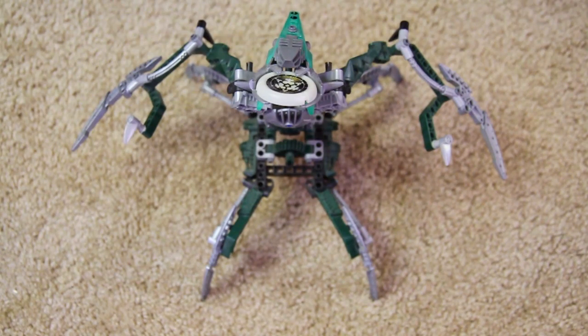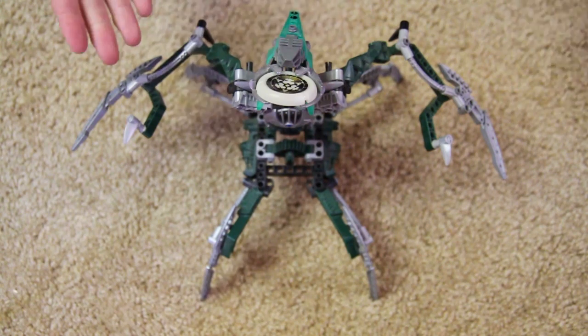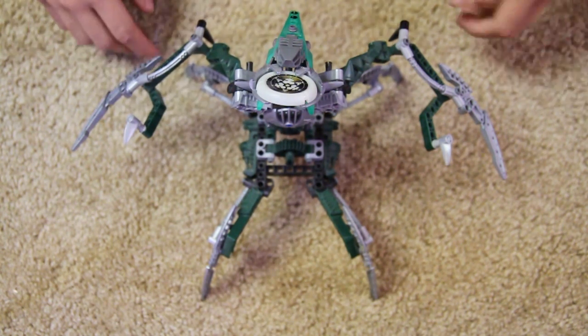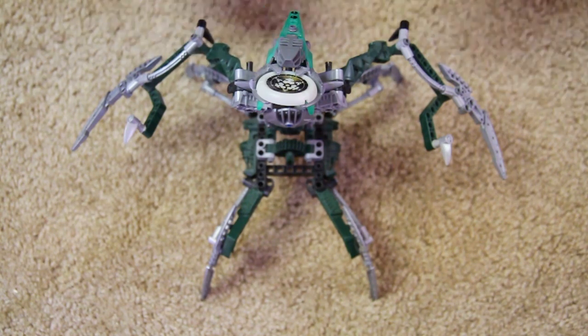What's up guys, Legomation Studio here with another Bionicle Classic review of the Toa Metru, Metru Nui 2004 line. Today we'll be taking a look at Mr. Dark Hunter Nidhiki, Lhikan's main villain, main enemy.